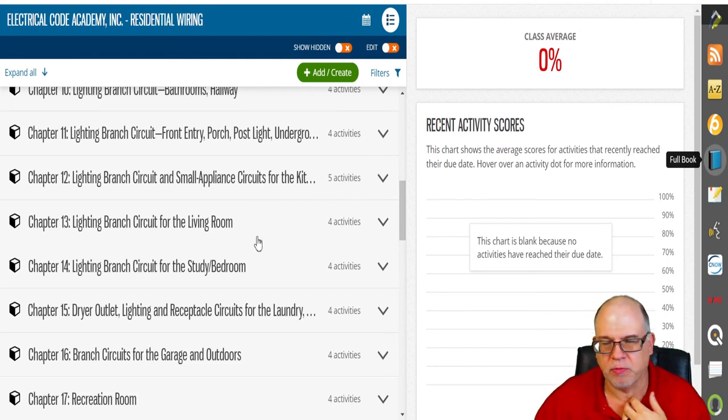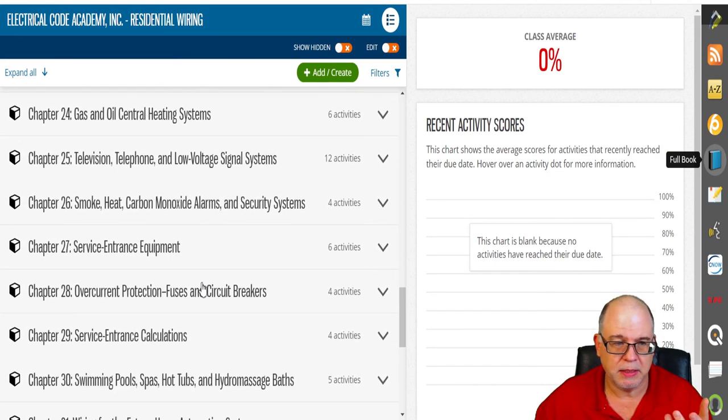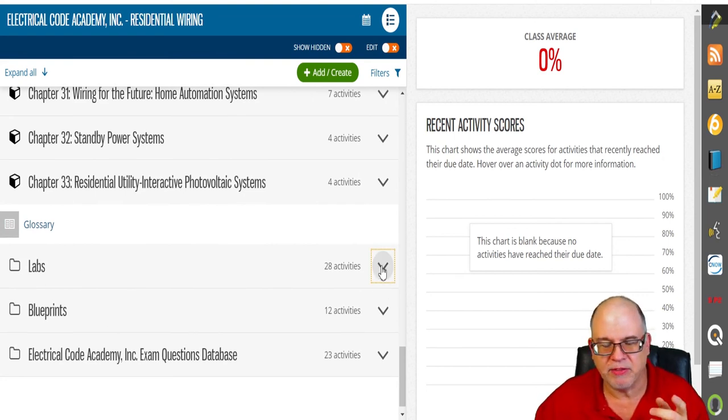That's what this whole course is based around. We've also interjected some of our podcasts and videos, and we'll offer webinars exclusively to students in this program. The content covers overcurrent devices, fuses, circuit breakers — it's very extensive and all accessible to you.